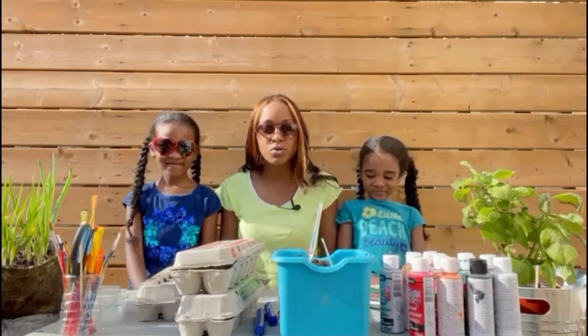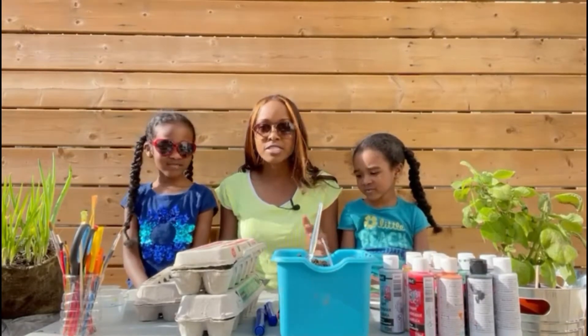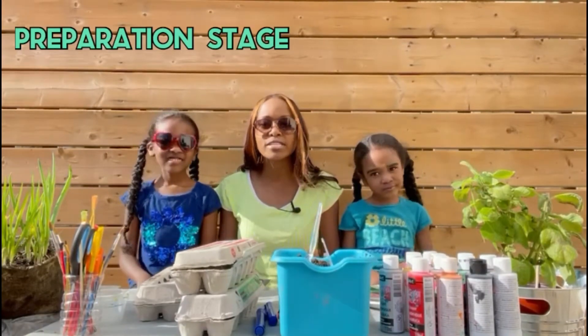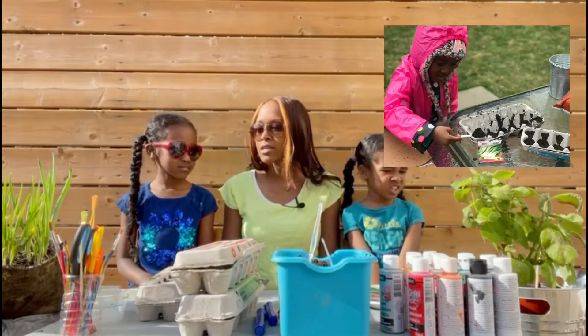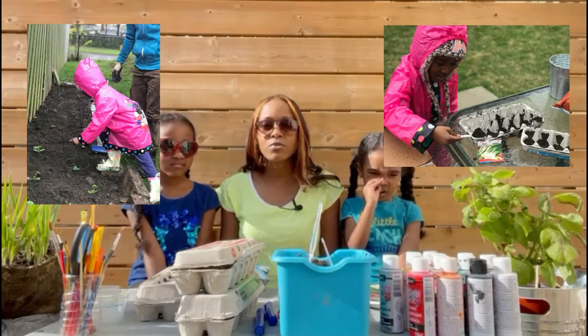So this is what I normally do for our gardening — this is the prepping stage. We wanted to let you in on our prepping stages. Last year we started around this time of year. The children were a little younger and they really enjoyed it.